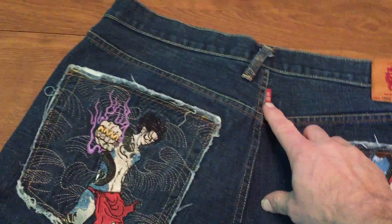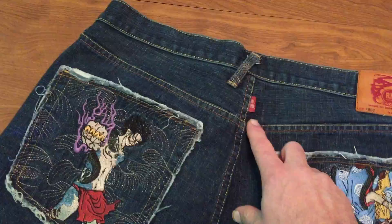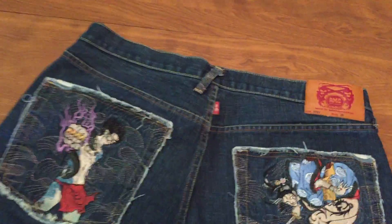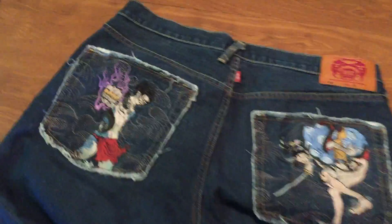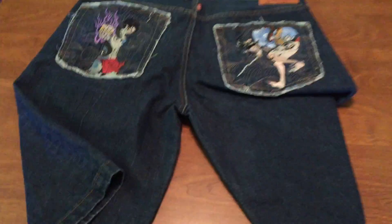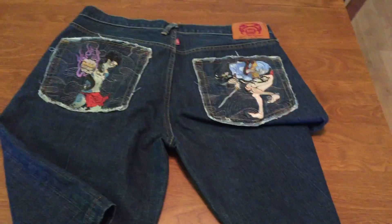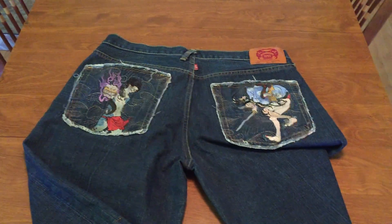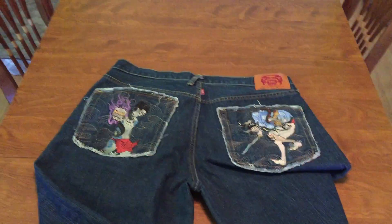The very first thing and the one thing you always gotta look for: if this tag isn't here, then it's not real. And if that tag is white on the inside, it's not real. Those are the things you look for when you're looking at Red Monkey Company jeans. If you find a real pair, they're worth a ton of cash, but if you find a pair of fakes, they're worth nothing.